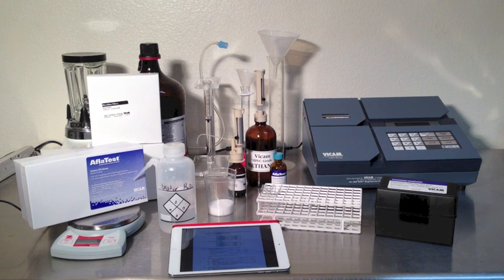First, prepare your test area. The standard test kit package contains all the hardware you need for running the AFLATEST procedure. You will need to provide HPLC grade 100% methanol and purified water. Also, use the current test procedure from the AFLATEST manual.